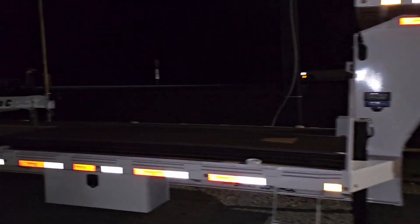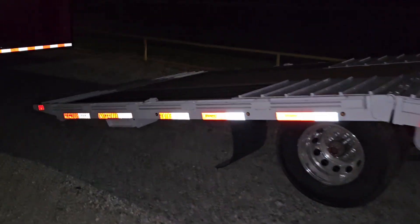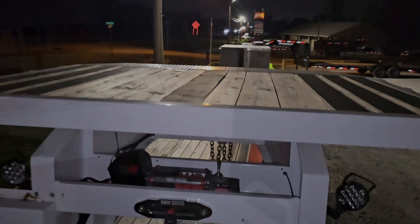This one is white. Same options. Hydraulic dove, black wood, oscillating lights, winch, deck on the neck.